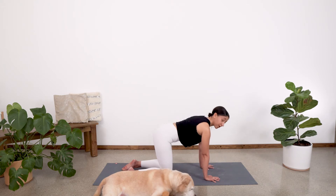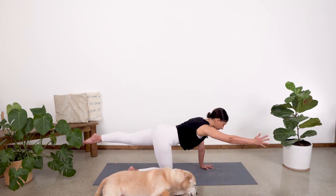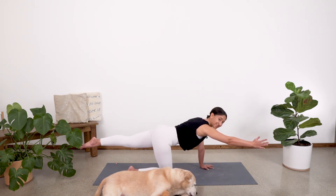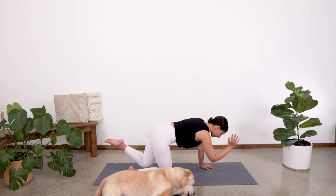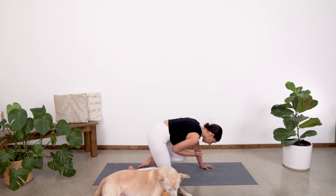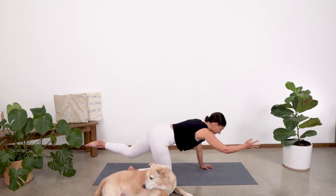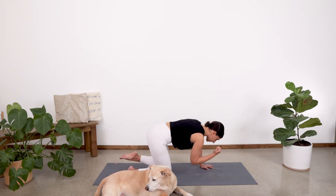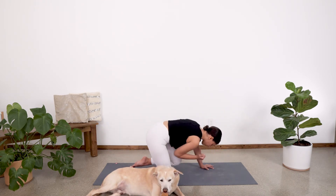From here, let's come into a neutral tabletop position. We're going to inhale the right arm and the left leg up — one nice long line of energy, holding in the core to keep you nice and stable. Take a nice big breath in. And then exhale, knee to elbow crunch. Inhale, extend. Exhale and crunch. Inhale, extend. Exhale and crunch. Inhale, extend. Exhale and crunch. One more — inhale, extend. Exhale and crunch.